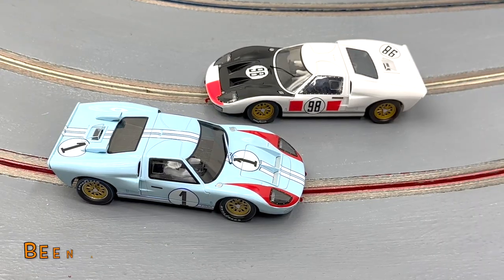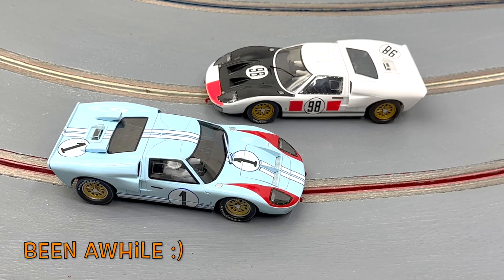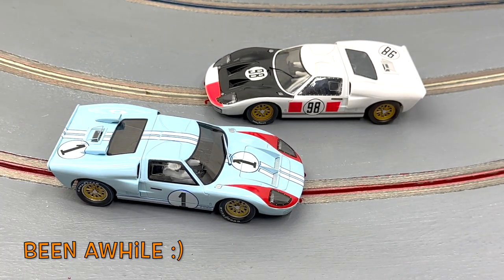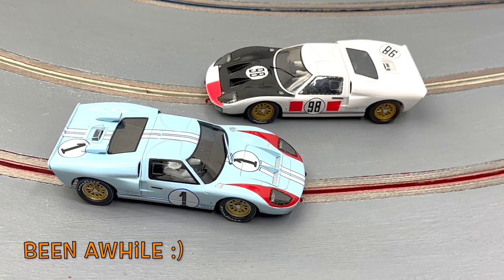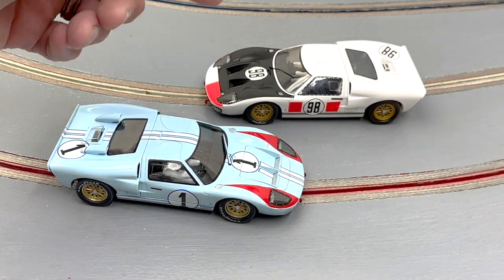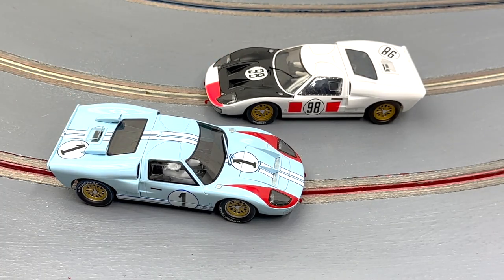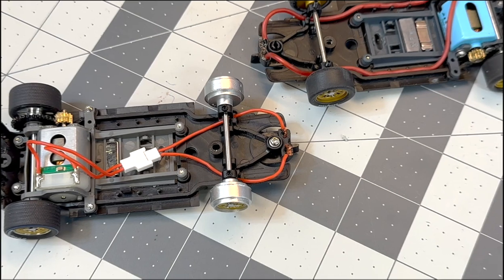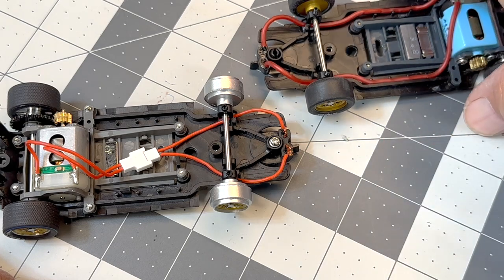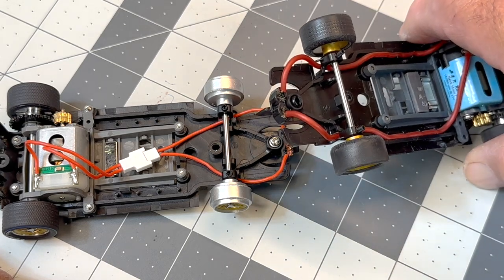Welcome HRW fans. It's been about nine years since I tuned the '98 car, and now with this latest release from Slot.it, this thing is legendary and it just has to get tuned. Not much has changed really over the years, so I'm not going to do a whole lot different than I did back then. Let's just get started. After we get the body off, we're going straight to the front axle.